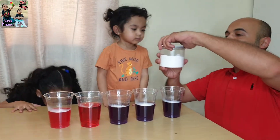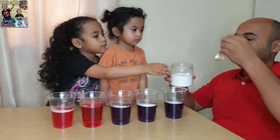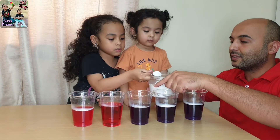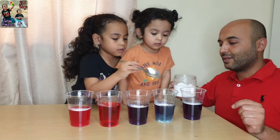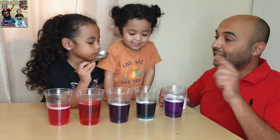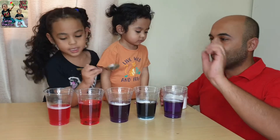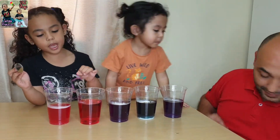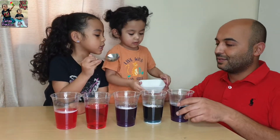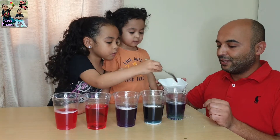Now let's put baking soda. Baking soda, give it to me. Take the spoon, put it here. This one we'll leave to see the difference. Let's see — what's the color now? Green! Green and blue. It means it's base. And here, washing powder — put it here. Careful. Green! Green!